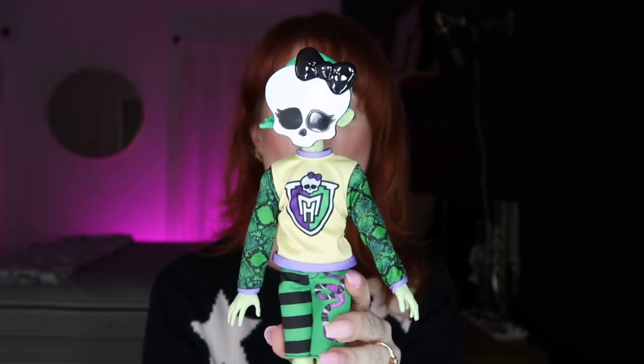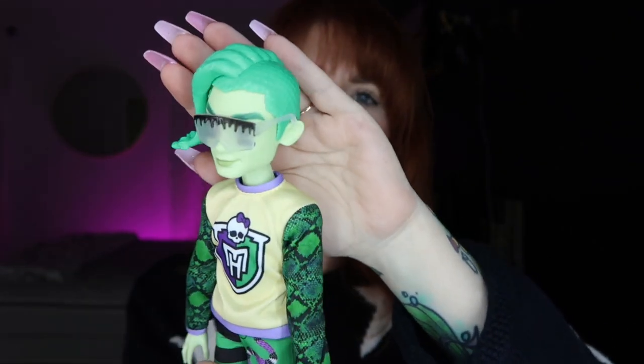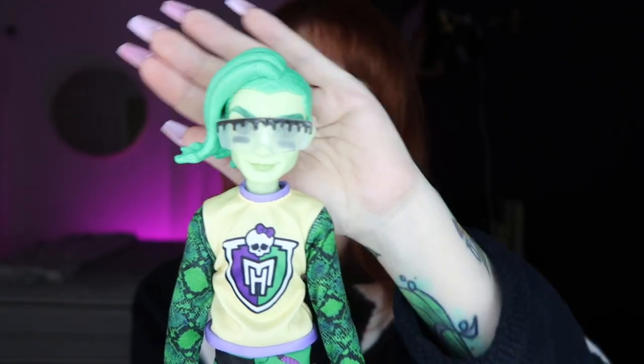Overall I think they did a really nice job with Deuce — I really like his face mold and the friendliness in his expression. There were also little glasses in the pack found between Claudine and Deuce, and they're definitely for Deuce since he's a Gorgon and needs glasses or he'll turn you to stone. They're not my favorite Deuce glasses, but you can't have a Deuce without glasses.